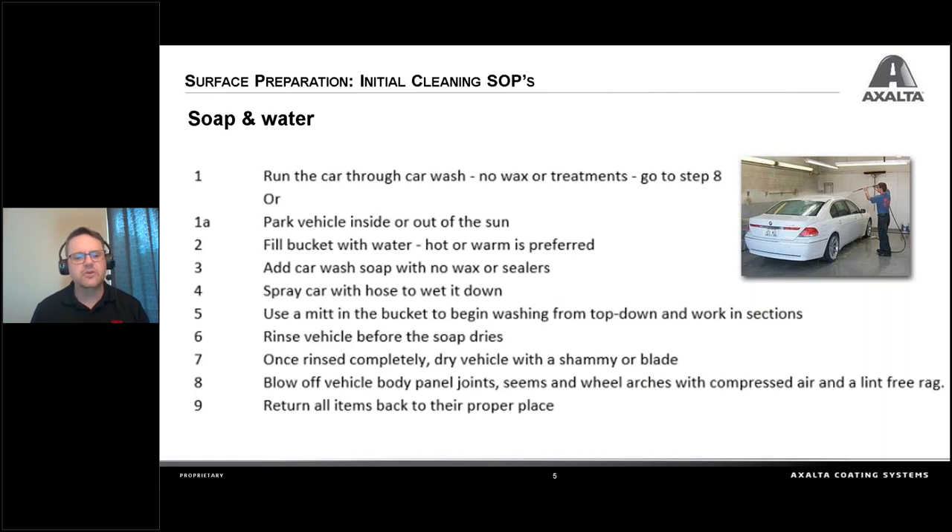Make sure we use a car wash soap that's body shop friendly. A lot of people use dish soap, but most dish soaps have lanolin, which is meant to make your hands soft — and we don't want that when we're cleaning the car getting ready for paint. Make sure we wet it down and use a wash mitt or a car wash brush. Work in small sections from the top down — most of your grit and grime is on the bottom of the car, so if you start washing the rocker panel first, you're going to carry that dirt up into the surface. Don't let anything dry. Once it's done, completely rinse it off. You can dry it with a chamois, a blade, whatever you need.